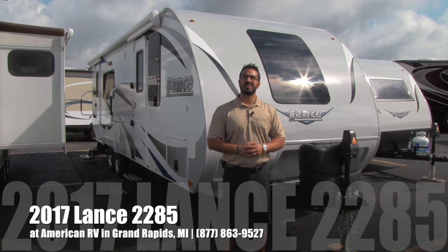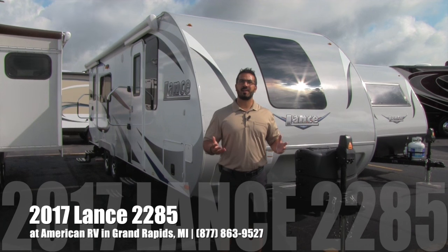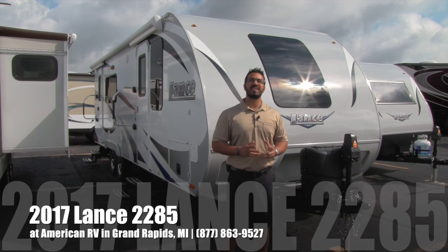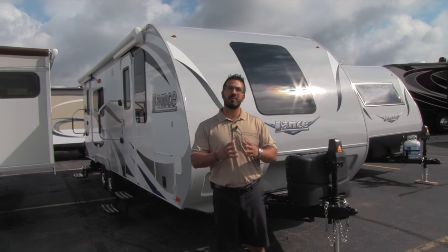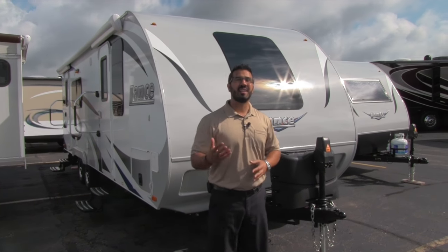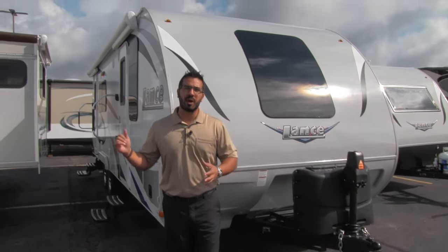Hi folks, I'm Ian Baker, the product specialist here at American RV in gorgeous Grand Rapids, Michigan. Today I'm here to tell you all about the 2017 Lance 2285. This is a beautiful couples coach, great rear kitchen floor plan, and it's under 5,000 pounds. Let's go ahead and start up front here — we'll make our way around then head on in.